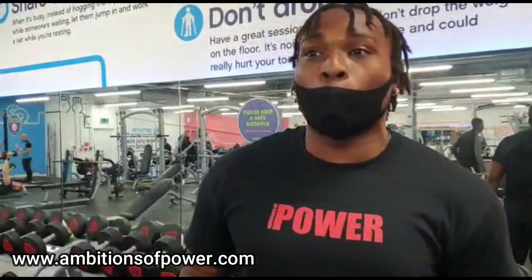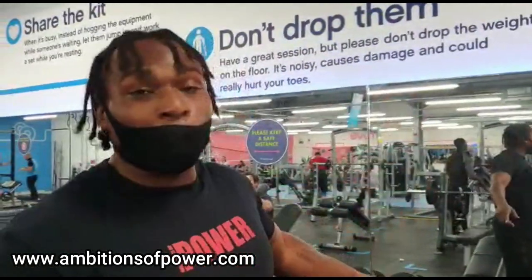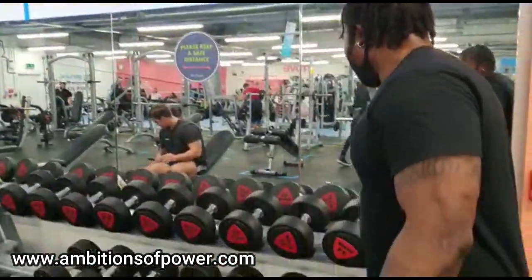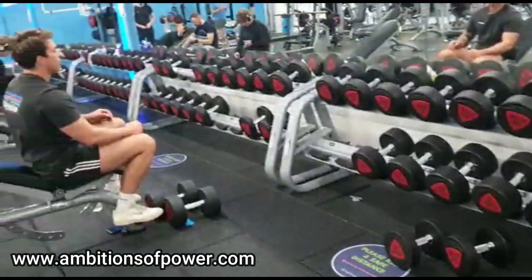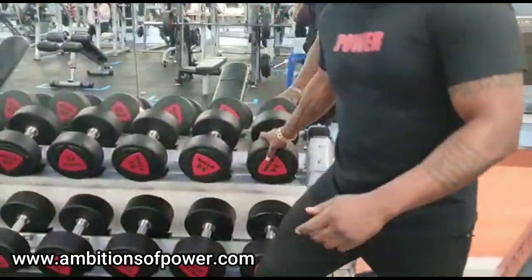Building the pecs - everyone wants to get a big chest, everyone wants to walk around with their chest out looking like a pigeon. So we're going to be doing the dumbbells first - incline dumbbell press first. We start at the end of the rack. It's a long rack but look where I'm starting, right here.